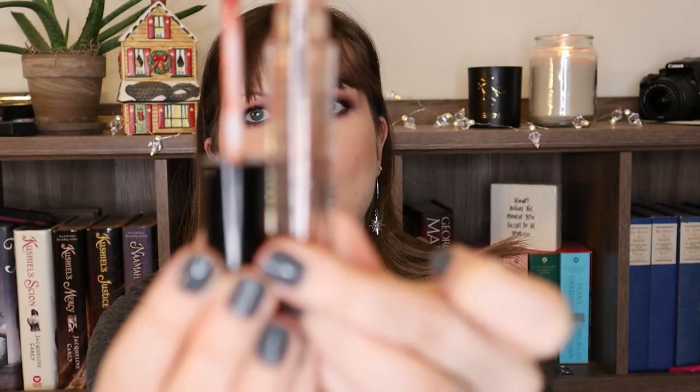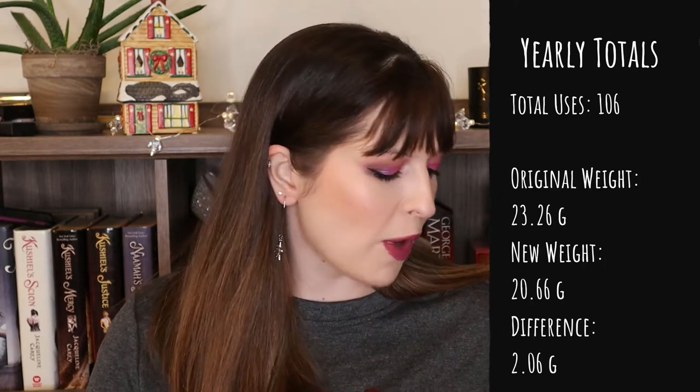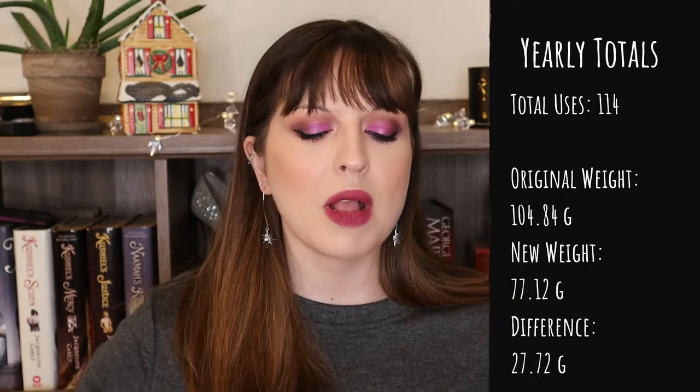For the letter M, we have another win from a previous update. This is my Smashbox Gloss Angeles Lip Gloss in the shade Michelada, and she's all done. I finished up an entire full-size lip gloss this year in this project, which is phenomenal. I also, for the letter N, finished up my Touch and Soul No Pore Blum Primer - good and empty. I really like this primer. I have another one in my collection but I'm not going to break into it quite yet - it's nice to branch out and use a few other things. Super stoked to put both of these in the W column.